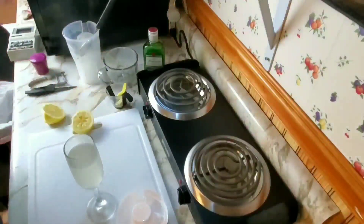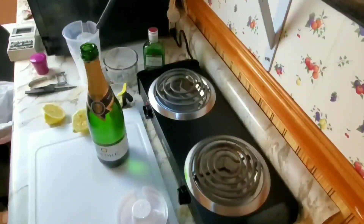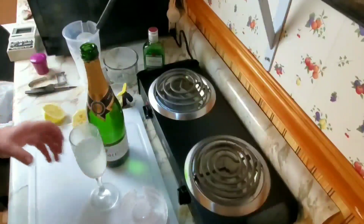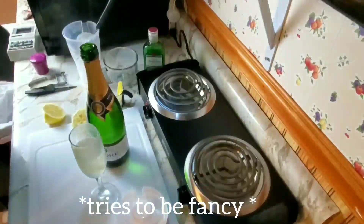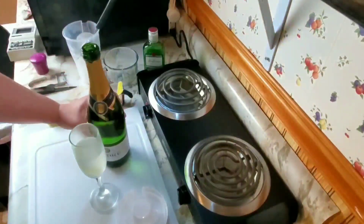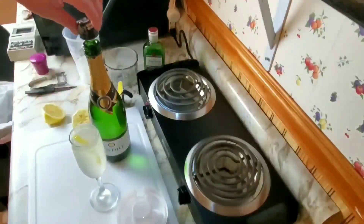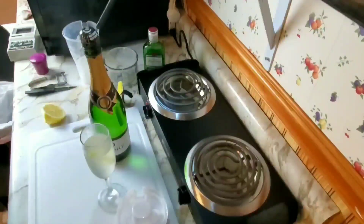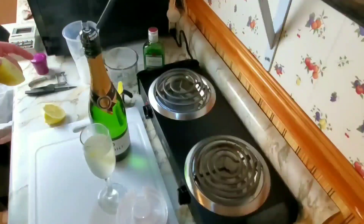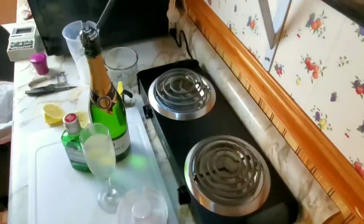It looks like we don't have enough room for two ounces of champagne, so we're going to fix this. Now we top it off with the champagne. It looks pretty. It's pretty good — it helps ease the sting of spilling expensive gin. But yeah, I like it.